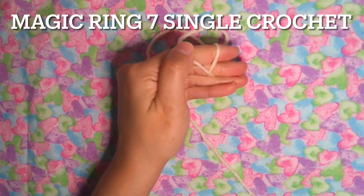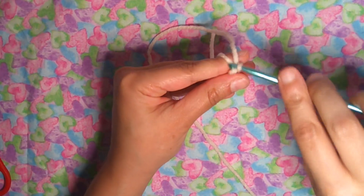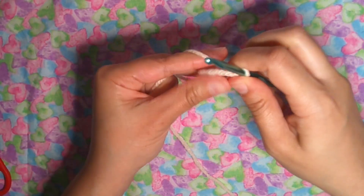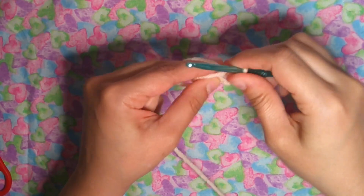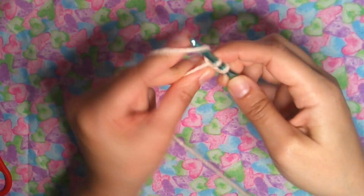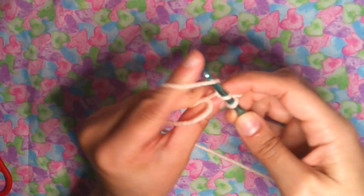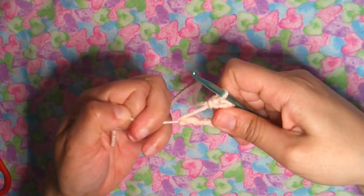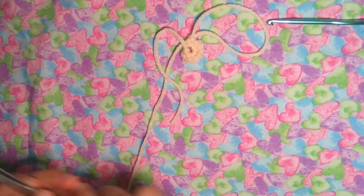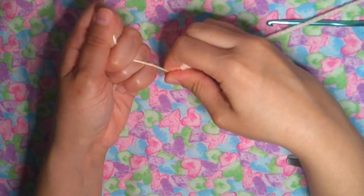Now for the magic ring for the ears: with the peach yarn, the same color as the skin, we're going to have only one round with seven single crochet — one, two, three, four, five, six and seven — then close the magic ring. Finish off and leave a long tail because I'm going to sew it to the side of the head. And that's it!